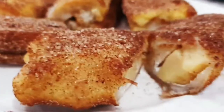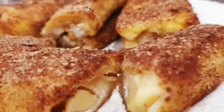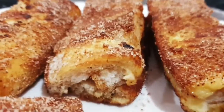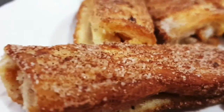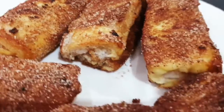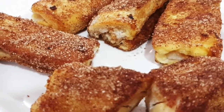I suggest you add some extra cream cheese or fresh cream next time, so that it's loaded — the cream will eventually melt while frying. I hope you learned the recipe. Thanks for watching and see you next time!